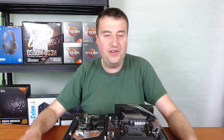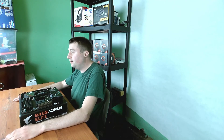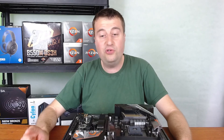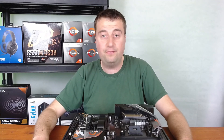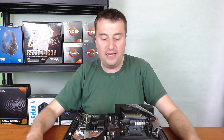That wraps up the overview of the Gigabyte B450 Aorus Elite. I'm going to build with this using a Ryzen 5 1600 AF, 16GB of RAM, and my RX 580 4GB graphics card. As a sneak preview, I've also just bought a Corsair 220T Airflow RGB case for only £45, so that's coming up in a few weeks. Hit subscribe and the bell to get notified.